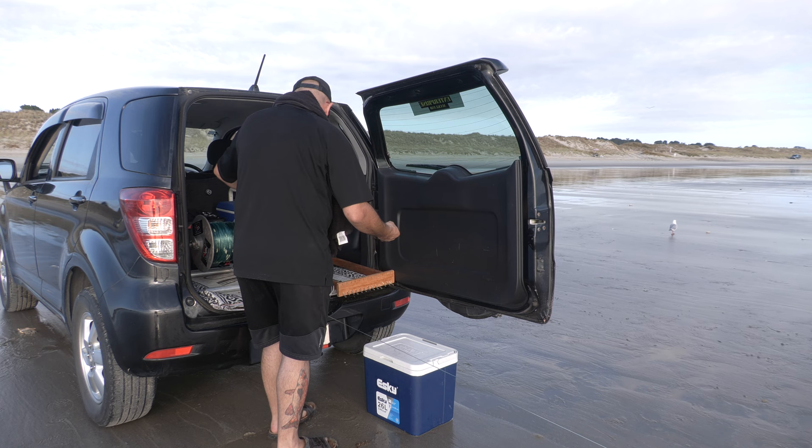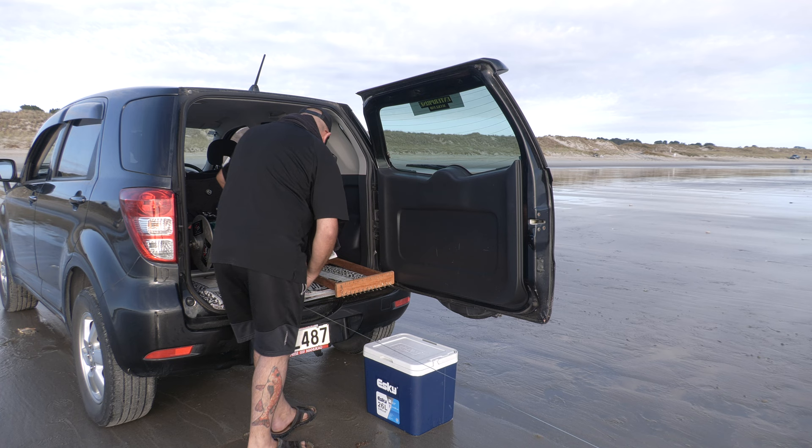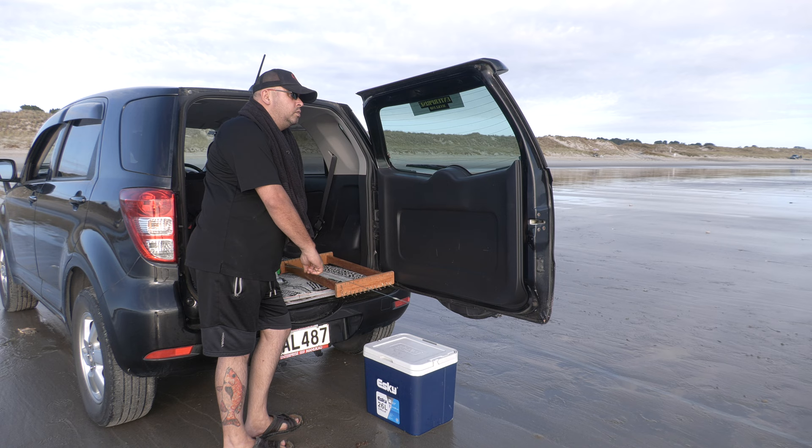When it's time to haul in the line, plug the winch into the battery and turn it on. Nathan's just bringing them in trace by trace — bring it in, stop when you come to a trace, pull the trace or the fish off, deal with it, and then continue on.